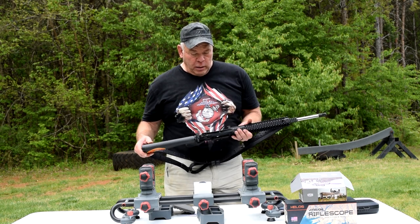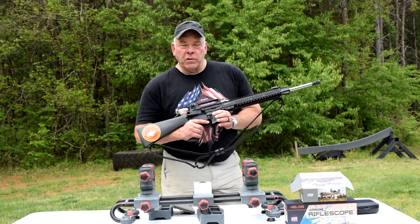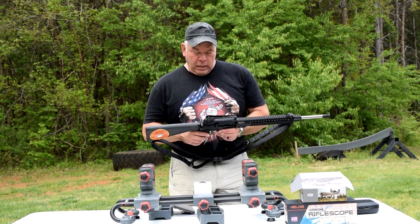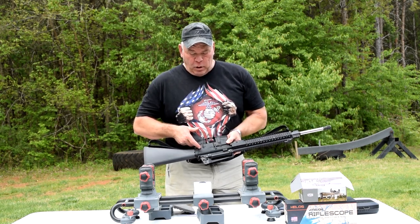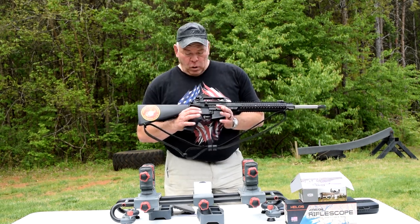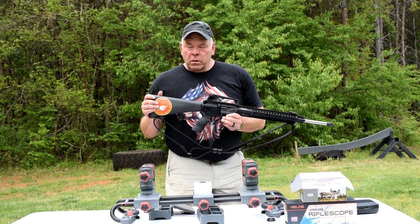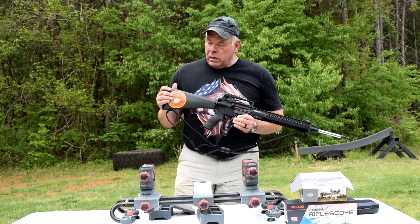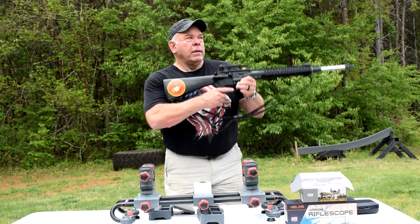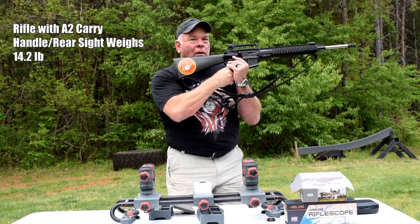I really like the lower - there are a couple of unique things about it. There's an Allen screw on the bolt release instead of just a pin, which I really like. On the takedown pin in the back between the upper and lower, you can adjust the tension to take out the slop you normally have on an AR-15. The stock is a standard A2 stock, except it's hollow with a lead weight in the back to help balance the rifle so all your weight isn't out on the upper.